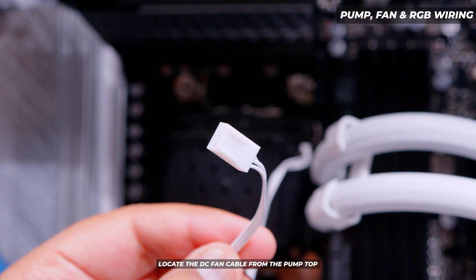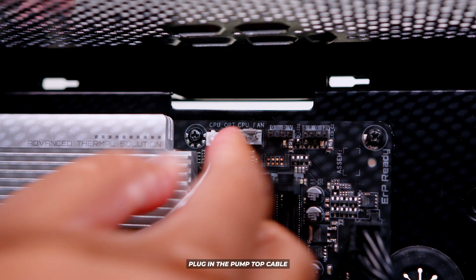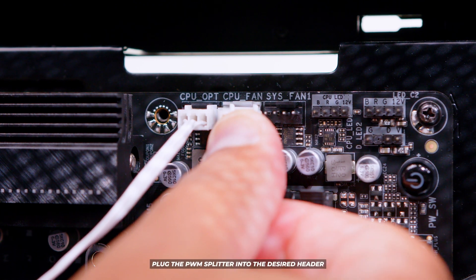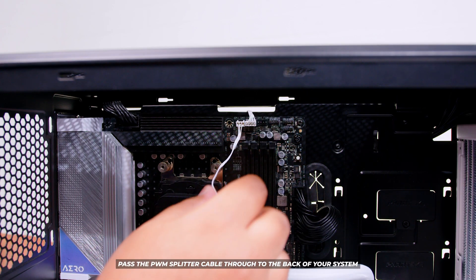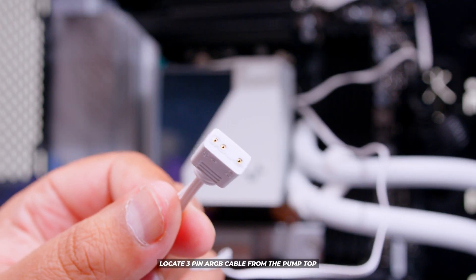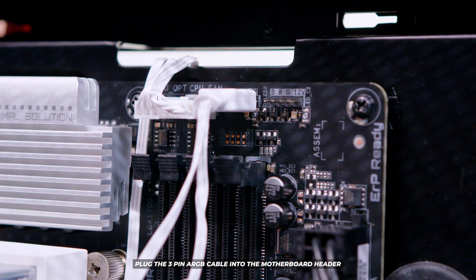Locate the fan cable from the pump top — this is required and must be plugged in for the cooler to work. Locate a header on your motherboard labeled something like CPU OPT or water pump and plug that cable in. Then locate the PWM fan splitter and find a header on your motherboard labeled CPU fan or similar, and plug the PWM splitter into that header. Pass the PWM splitter through to the back of your system, then put the pump top back onto the top of the cooler.